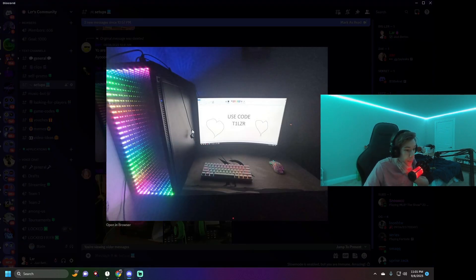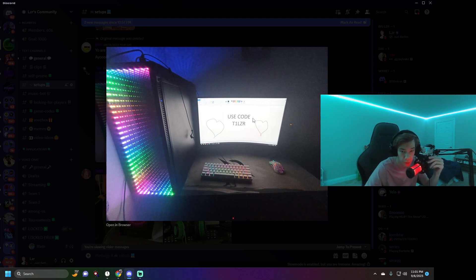Next we got this guy — a basic little setup. Looks like there's absolutely nothing in the PC case but there's obviously a PC. I've never seen that PC case style with the lights like that, but it looks cool. It says 'use code T1LZR' so I automatically rate this a 10 out of 10 just because of that. The mouse pad looks like cardboard though.